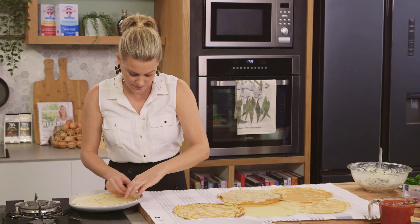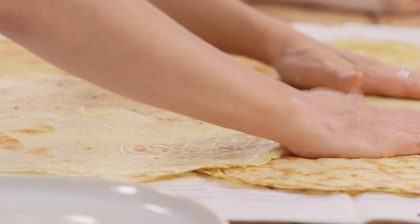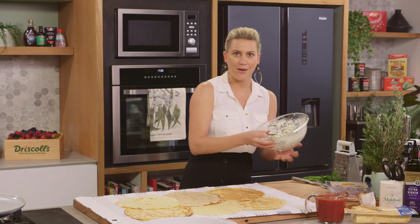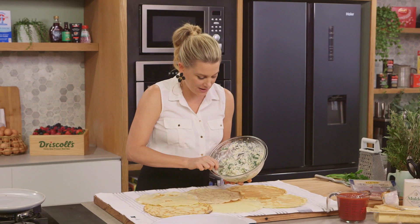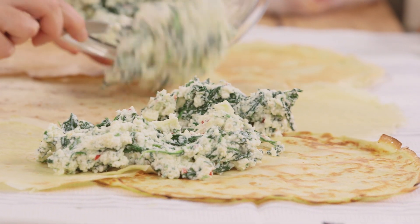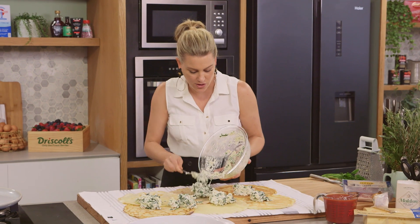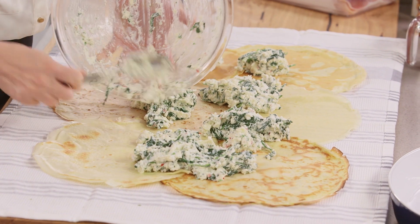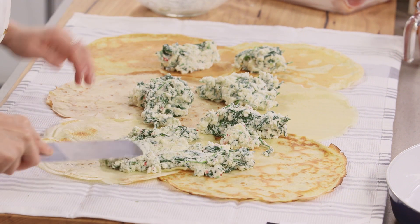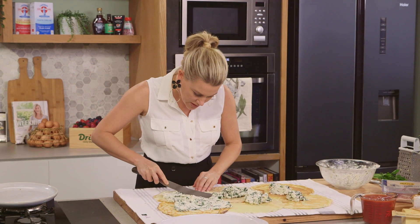Last crepe goes on. Just press down on that, and now we can fill it with our yummy buffalo ricotta mixture. Leave yourself a two centimetre border. Just place big dollops of the ricotta around the crepes - it saves a lot of time when spreading it out. Then with a palette knife, spread it out nice and evenly, taking your time to make it quite even.